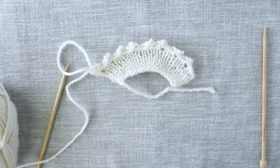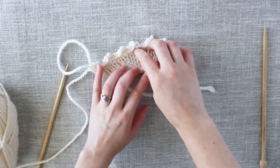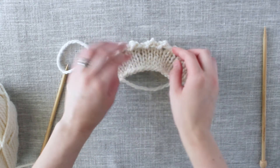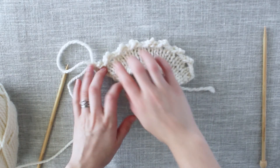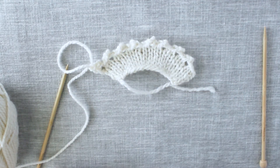There — now we have completed the picot edge bind off. As you can see, here we have all of these little picot edges that just create this decorative edge, and it's a very elegant look.